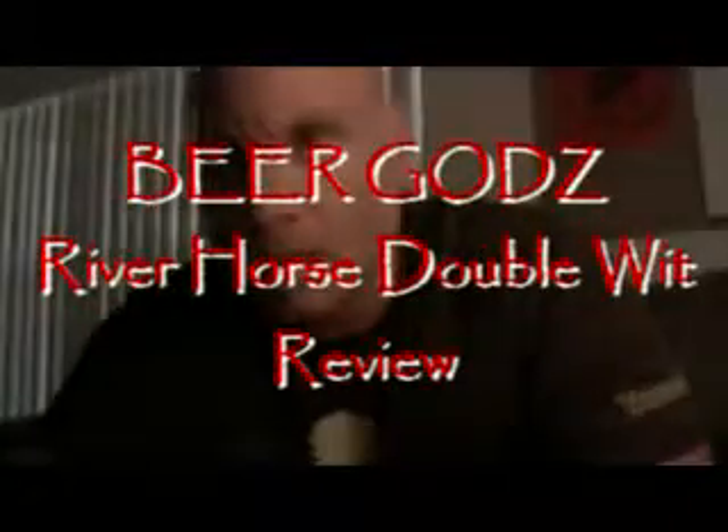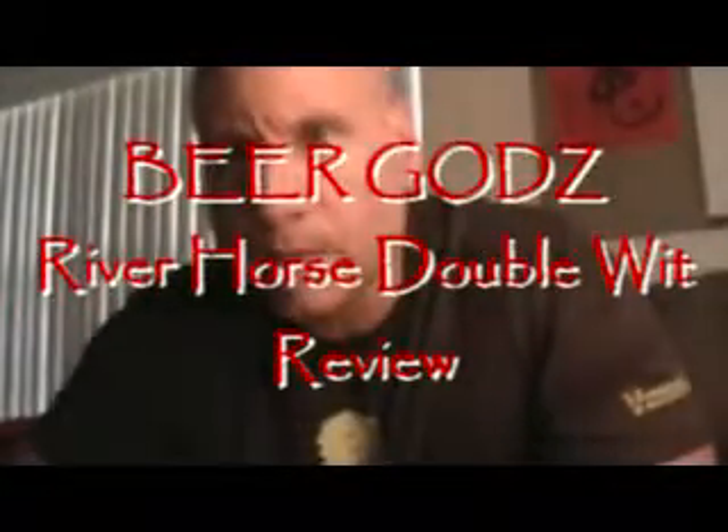Hey mortals, Mike here and we're ready to do another beer review. This one today is River Horse and she's got the big fatty hippo there, big fatso. This is a Belgium style wheat beer and it's a good summer beer.